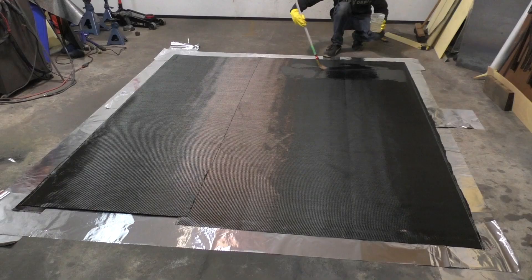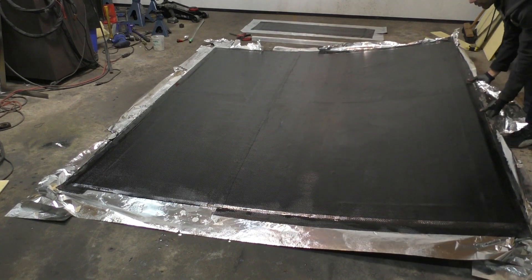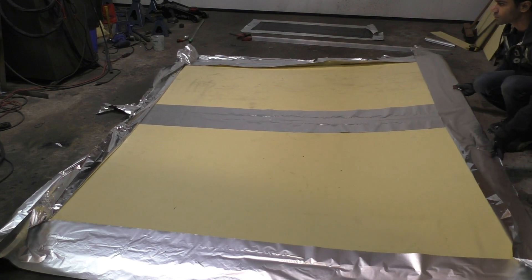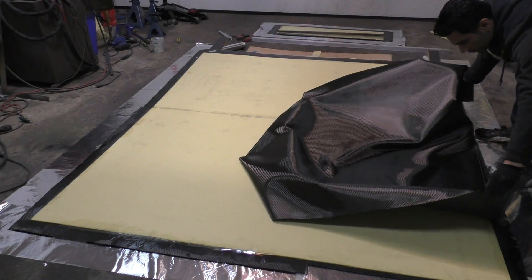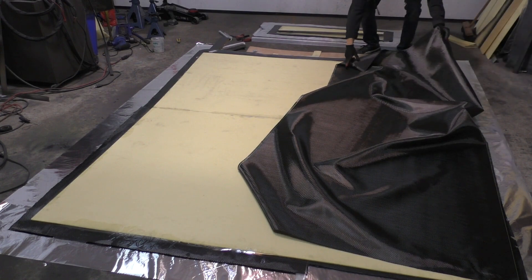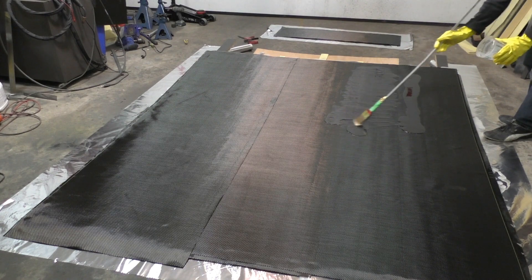Then it was the same process again - applying the resin and spreading it with a paintbrush. This time the panel was so big that I couldn't even reach the center part of it, so I had to use a stick to reach the center and apply resin everywhere on the floor. After giving the resin 24 hours to cure it was time to flip the floor over and start work on the other side. For this second half, I actually added the curve on the floor - I knew that when only one layer is added to one side of the foam, the foam remains flexible, but once you add the other layer that's when the part takes its final shape and you won't be able to bend it anymore. So before applying the second layer I gave the floor its final shape by curving it from the back using woods and shims underneath.